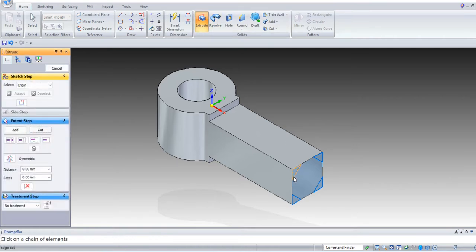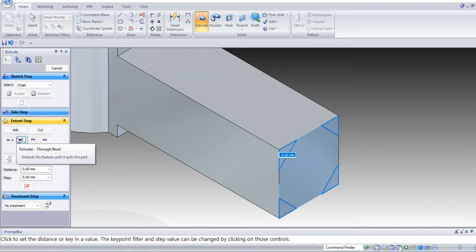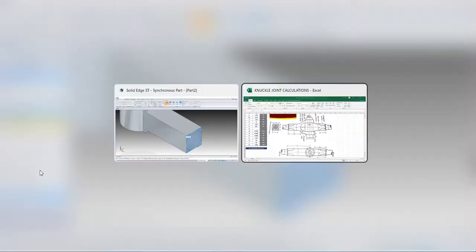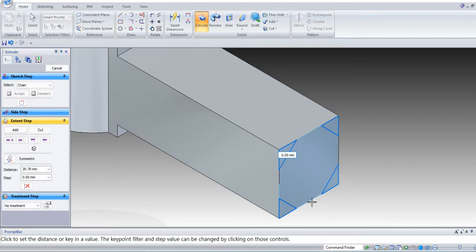Next select extrude cut-out. Select the sketch — all four sketches. Select all four sketches, accept. Enter small l — small l is 45 mm. Enter 45.